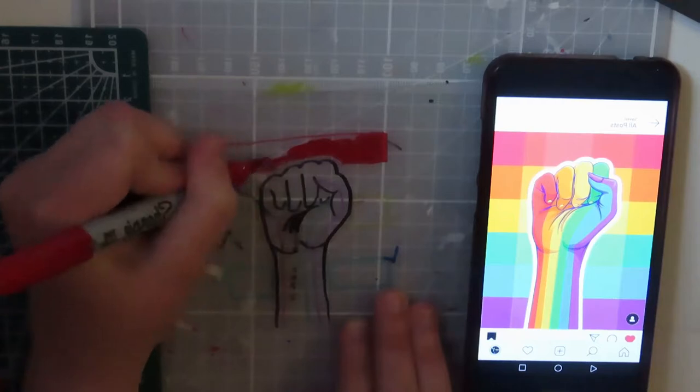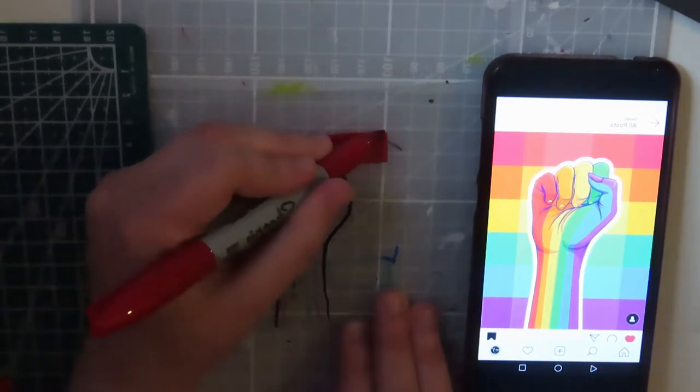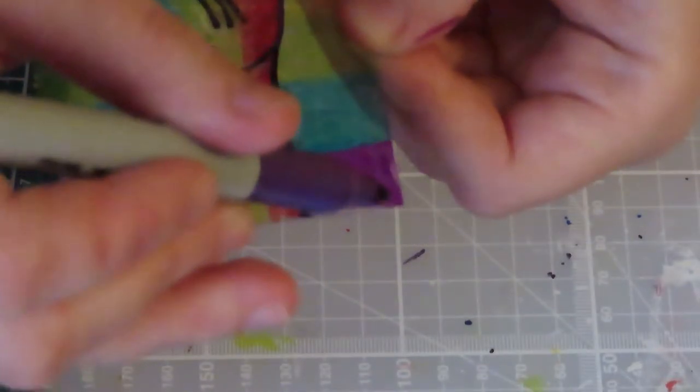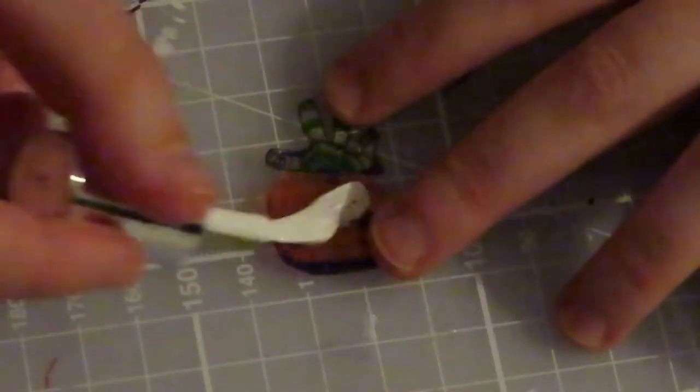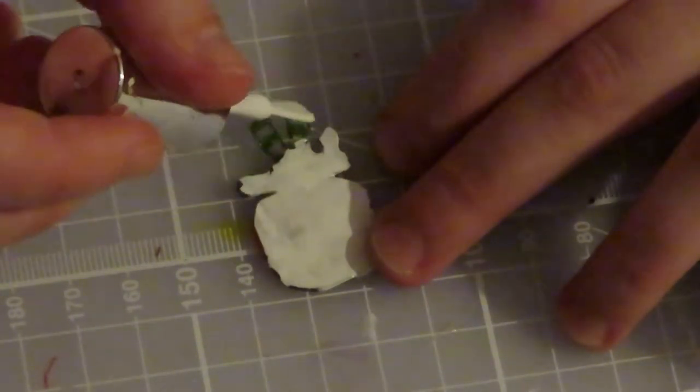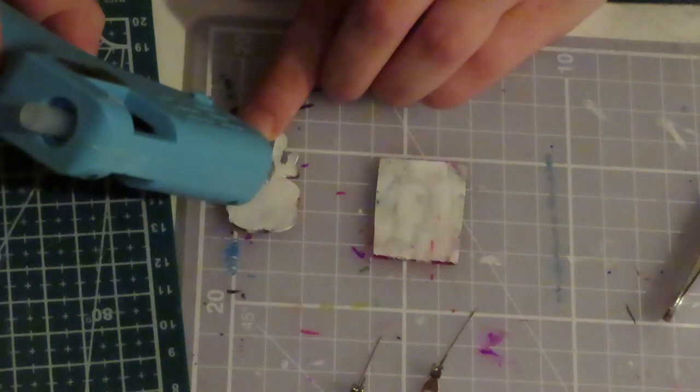First things first, draw the main things that'll help you to remember. Now if it accidentally moves I can put it back into place. Next, cut it. Now I'm just going to touch up the ends. If you need to use white I'll show you how to do that later.